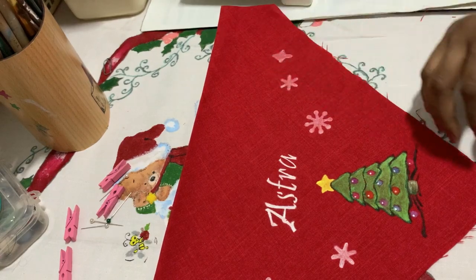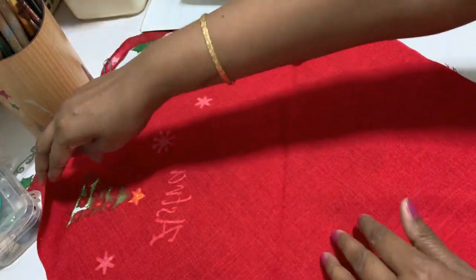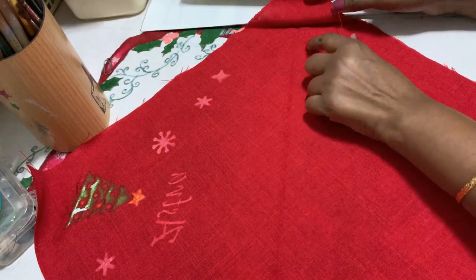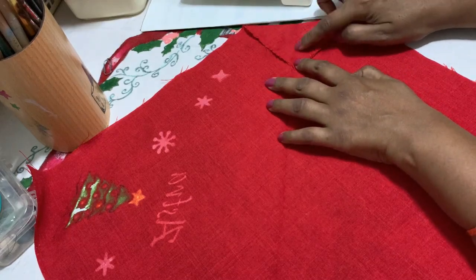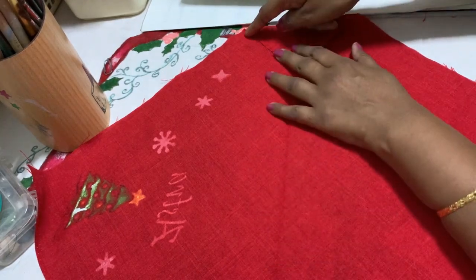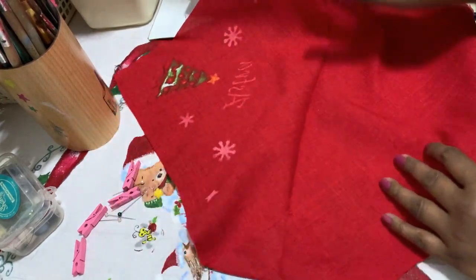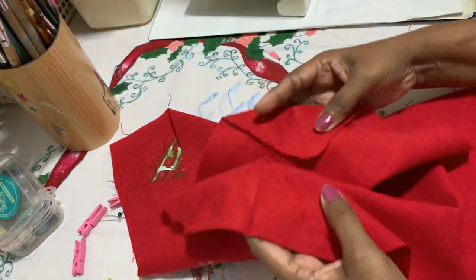For a small pup, maybe 13 inches. Take the square and fold it in a triangle. Press it to get a center line, then fold this edge approximately two inches — whatever you need. Then we give a stitch on both sides with a quarter inch seam on both triangles.